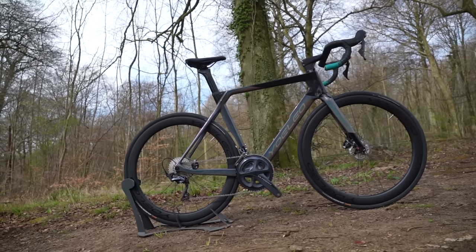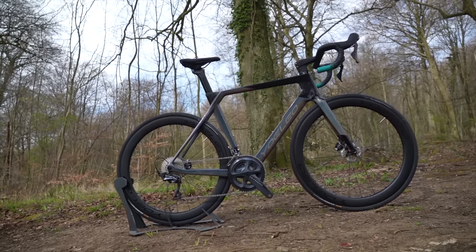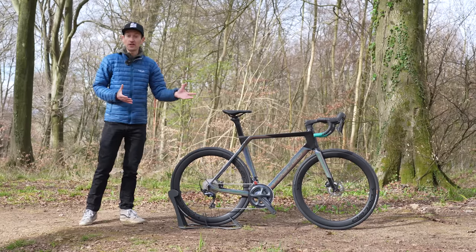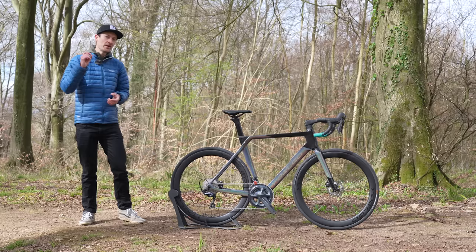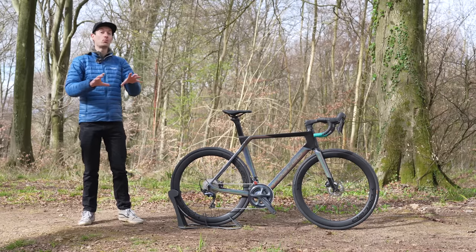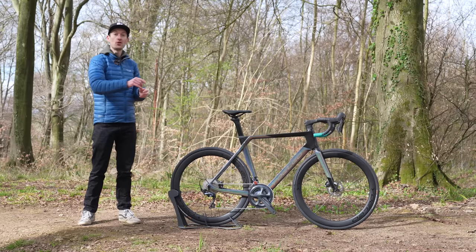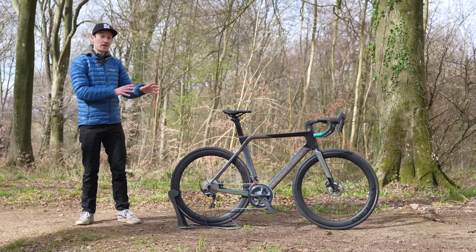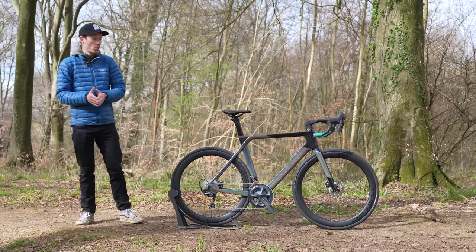So that's been a thorough first look at the new Yoleo R12 aero race bike and the pros and cons of buying direct from China. If you're intrigued, check out their website for more details — link in the description below. And if you want to know what the bike is actually like to ride, stay tuned for part two.